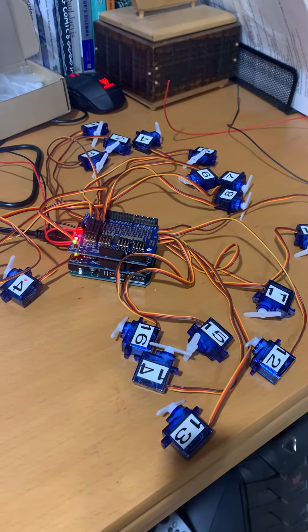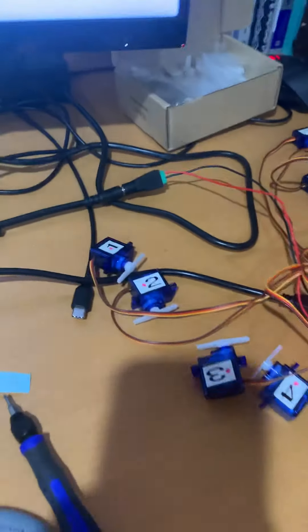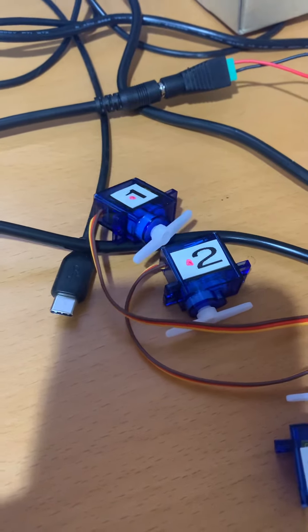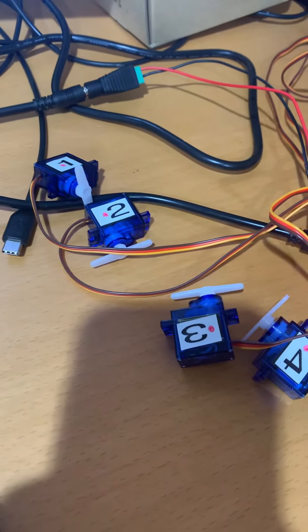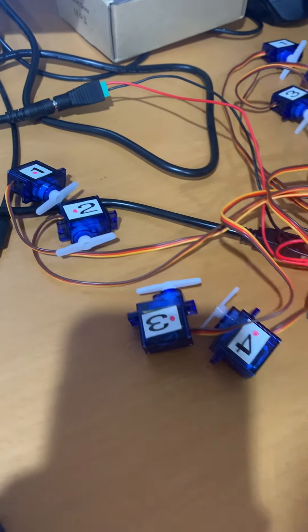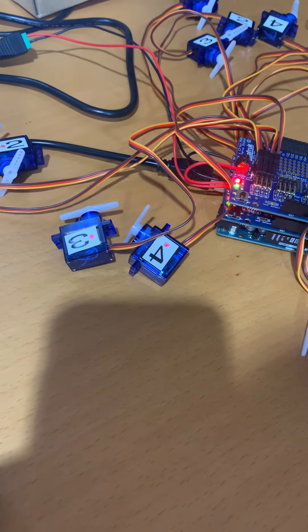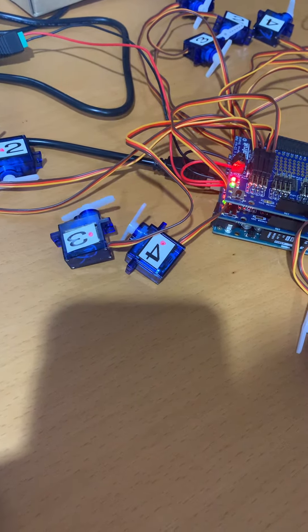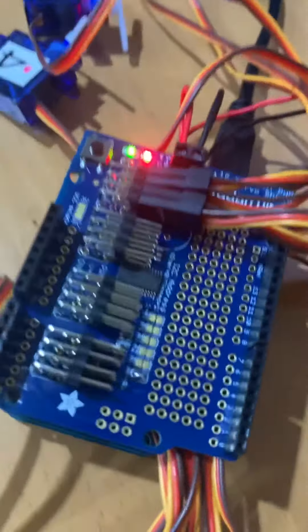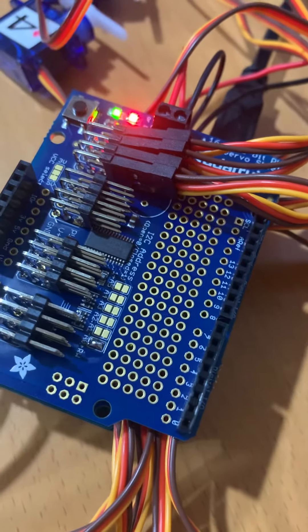It's going to loop through all 16 and then go to the second board and start with number one to the red dots. I've only done four on that second board, but they all plug into these three pins — the brown, red, and orange.